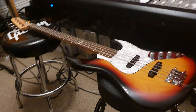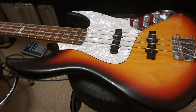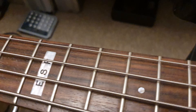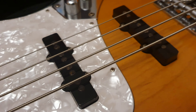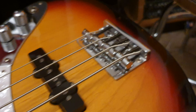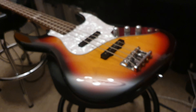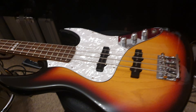Hey guys, how's it going? It's your pal Keith and I've got an ESP J4 jazz bass to share with you today. If you're new to the channel, click like, click subscribe — it's totally free. I'm going to show you up-close videos of some really cool basses and guitars that I get from all over the world. If you want to buy them, they're all for sale at EssexRecordingStudios.com and on Reverb.com.